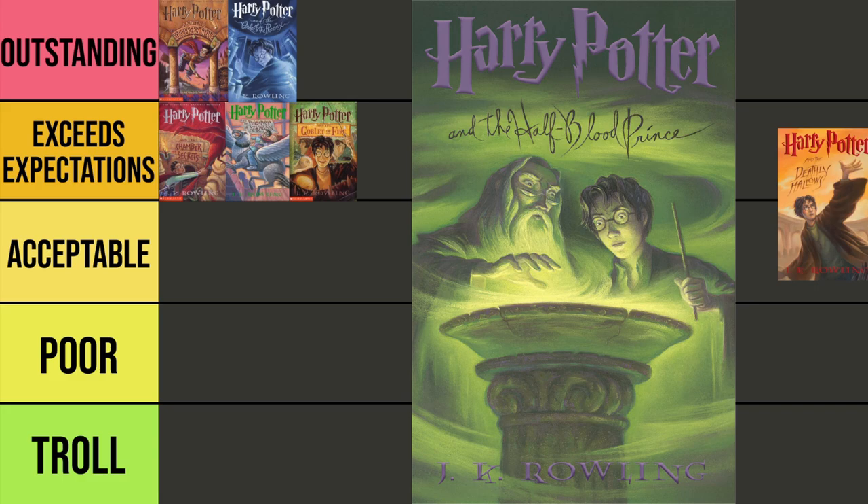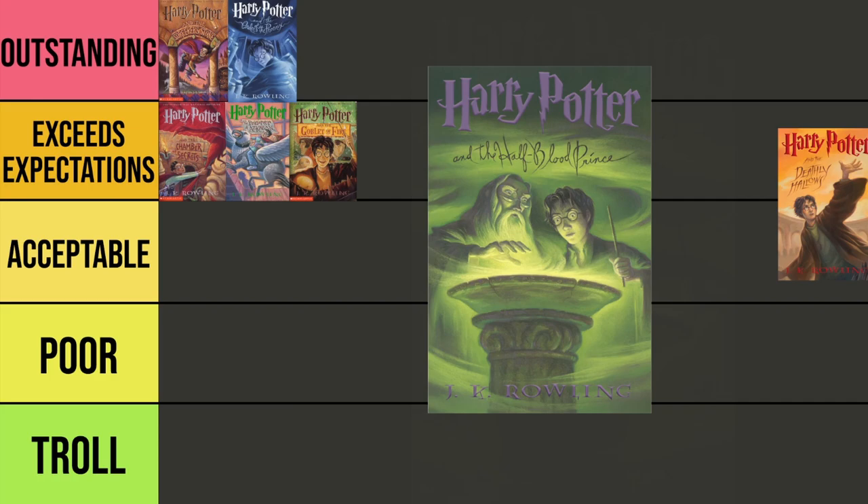Half-Blood Prince — another one of my favorites. First of all, I just love this illustration of Dumbledore. In my mind, this is how I pictured Dumbledore throughout the series before the movies came around, and even now when I go back and read the books I picture a Dumbledore that looks very close to this. Of course, they're standing over the pensieve. I love the overall green look as well. Green just makes me think of potions, which play a huge role in this book. But at the end of the day, there's just not enough here for me to bump it into Outstanding. So I'm going to go with yet another Exceeds Expectations.